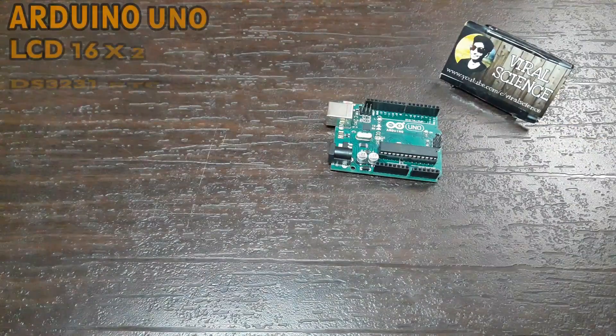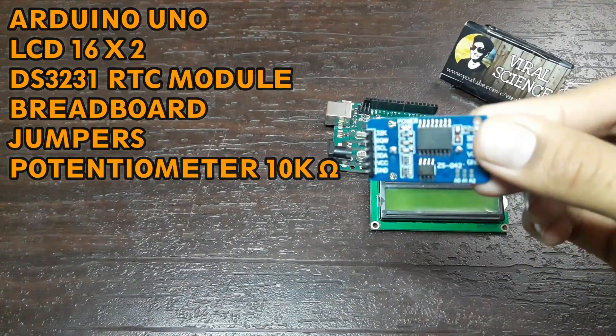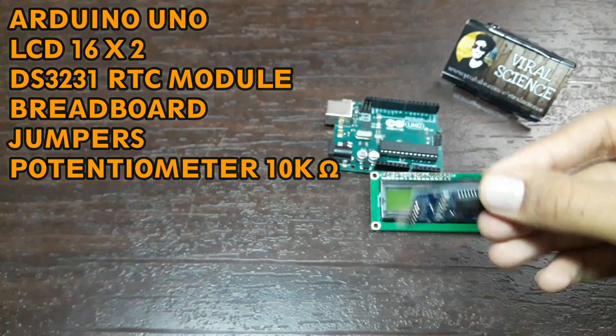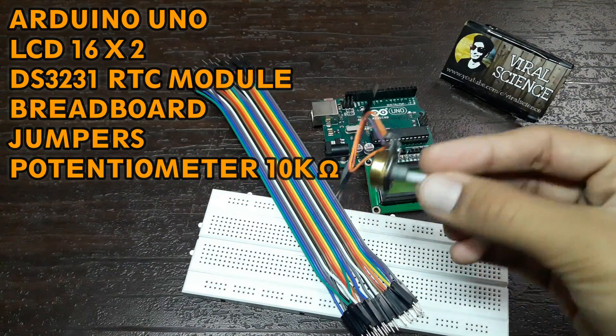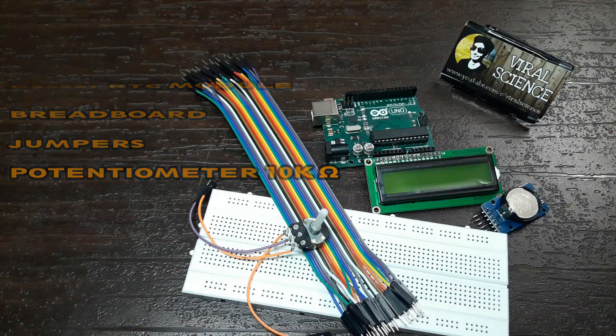Friends, you will need an Arduino Uno, an LCD 16x2 display, a DS3231 RTC module, a breadboard, jumper wires, and a potentiometer of 10k ohms.